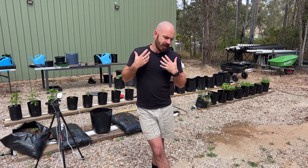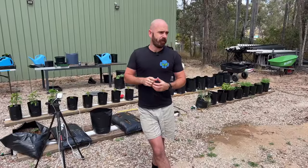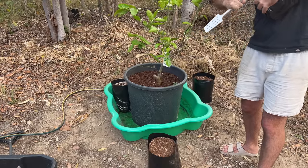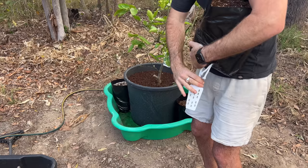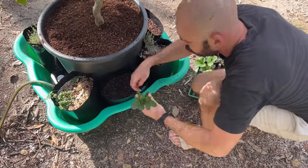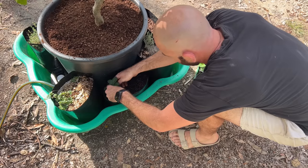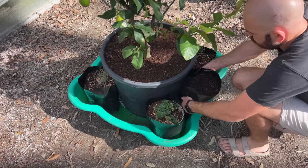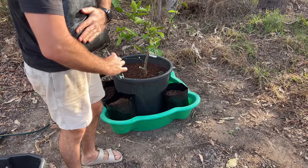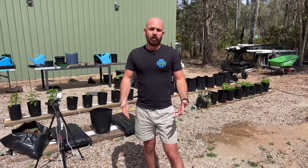I sealed up the bags and added in a 60-40 coco perlite mix, then started to plant out the system. Some bags were already planted, and some I added in. I'm using the corner bags as a perennial herb garden because this is going to be a more permanent system. I want to utilize it for herbs, and on the edges I'm putting in Tioga strawberries — a few different types of strawberries actually. The bag size looks to be about the perfect media volume for strawberries, and with those edge bags I just poked some holes in the bottom to allow them to wick up naturally.